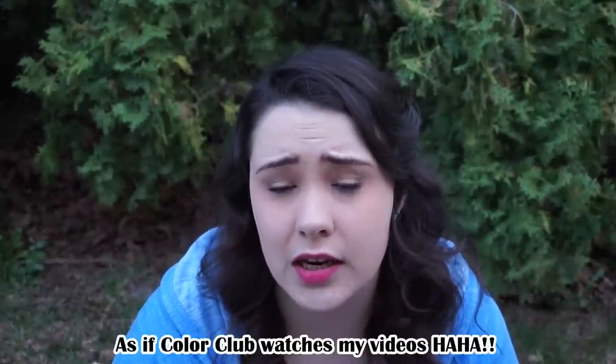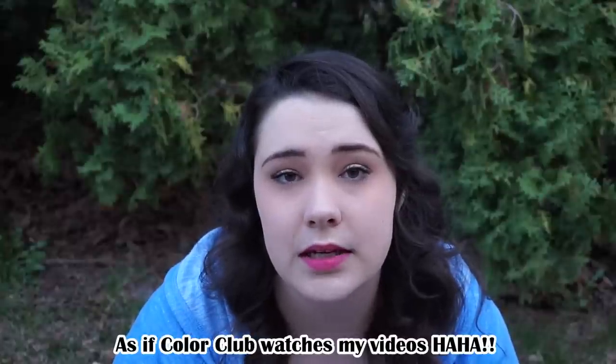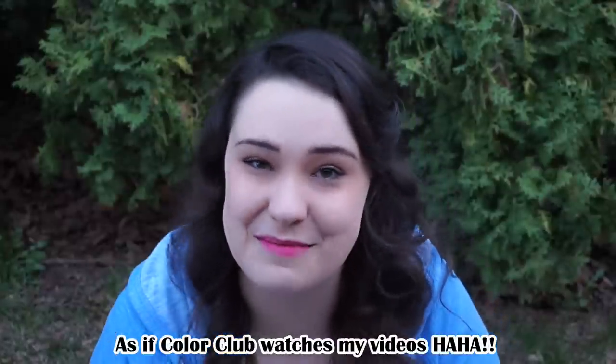I love Color Club so much. If I could find Color Club in stores where I live, that would be the most amazing day. I absolutely love Color Club — the only thing they have going against them is the fact that they're not readily available. Color Club, if you're watching, you should really try to get yourselves in stores!